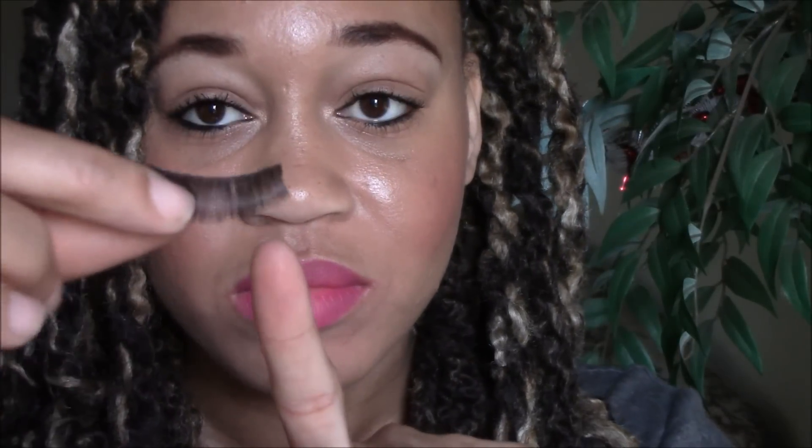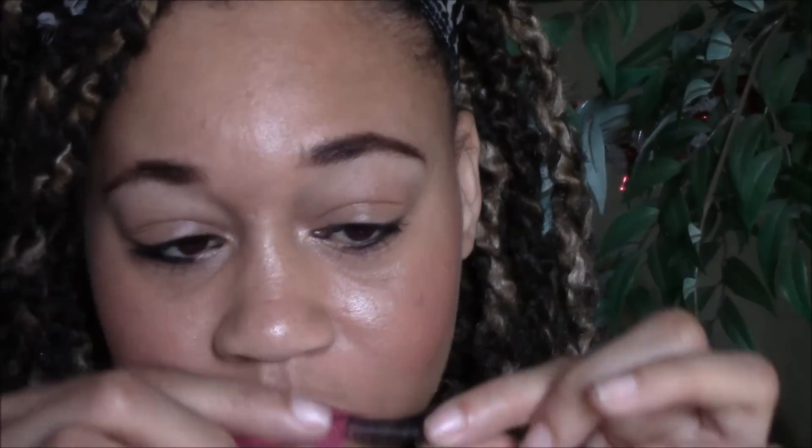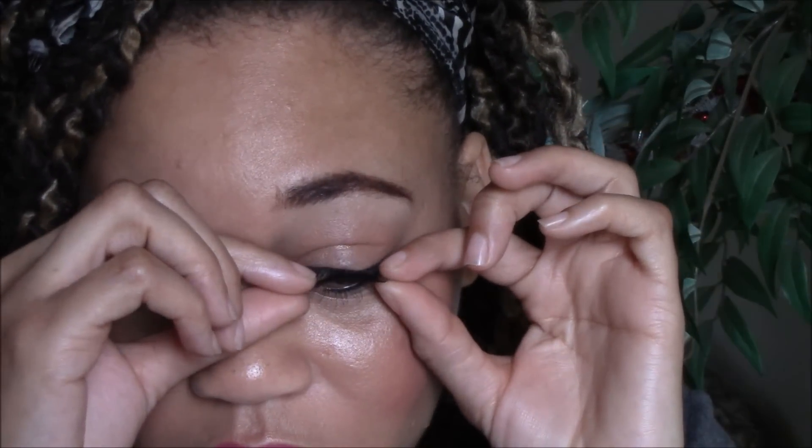Taking my lashes in number 66, I'm going to peel them off the container very easily and slowly, because you can damage the lash if you're too rough with it. How you know which lash is left and which is right is by the inner corners — the shorter hair goes into the corner. Now the problem with this batch is that they were a tad bit too short, so I didn't have to cut them like I usually would.